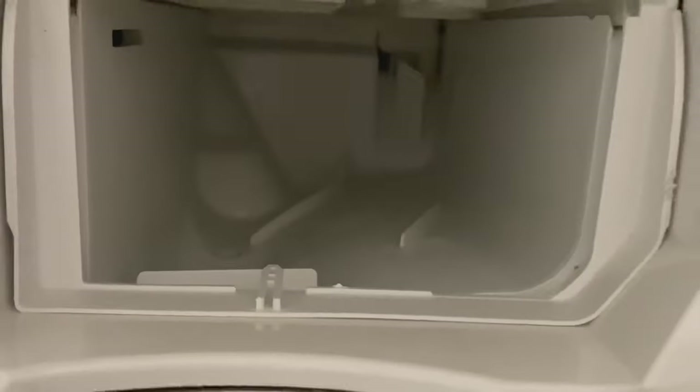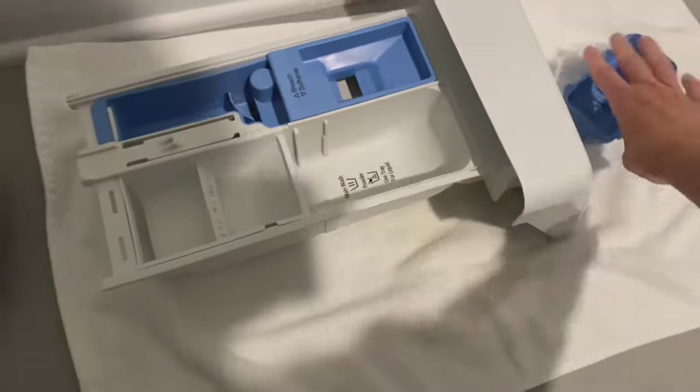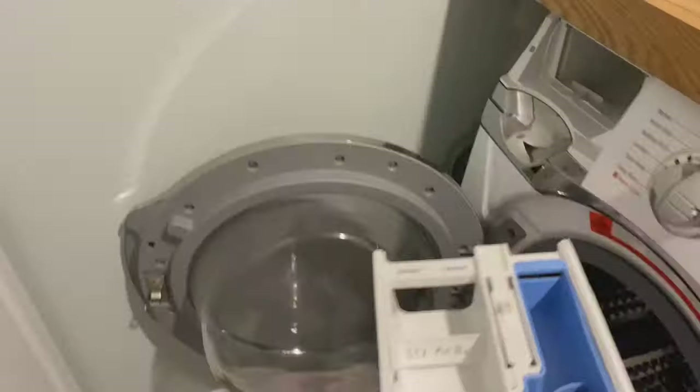Look at how much cleaner this looks — I was able to remove all of the mildew that was built up. I'm just going to put the cartridges back and slide the tray back into place.